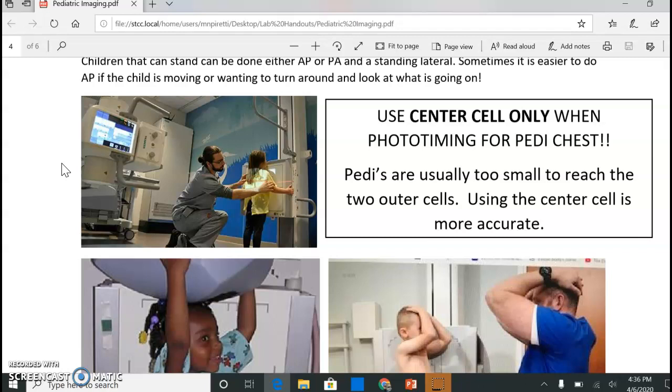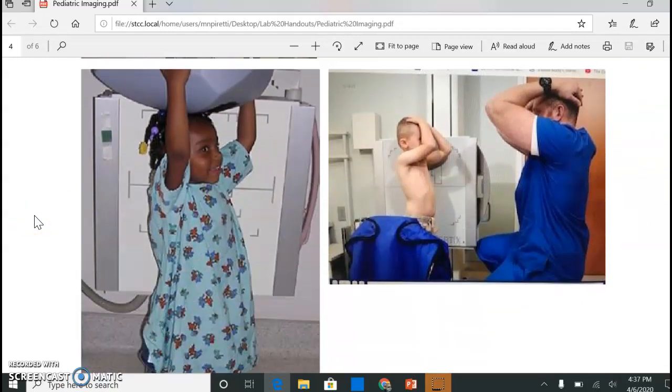For AP or PA, same 72-inch distance, detented right to your wall bucky. For phototiming pediatric chest, this is key: you are going to choose center cell only for both the AP and the lateral. The kids are too small to reach those two outer cells, so using the center cell is more accurate.